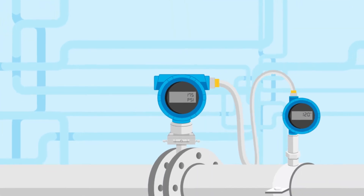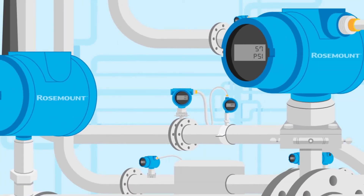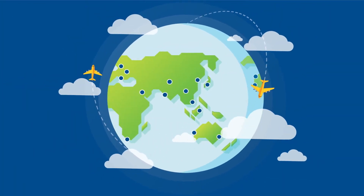Emerson makes superior quality technologies to keep your company running safely and efficiently. And our Rosemount products are proven world-class instruments.